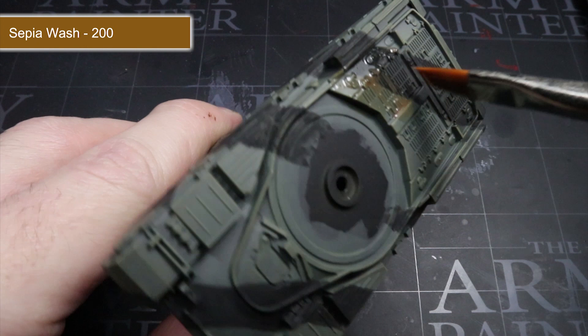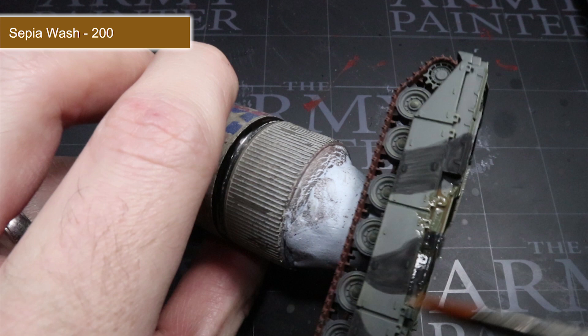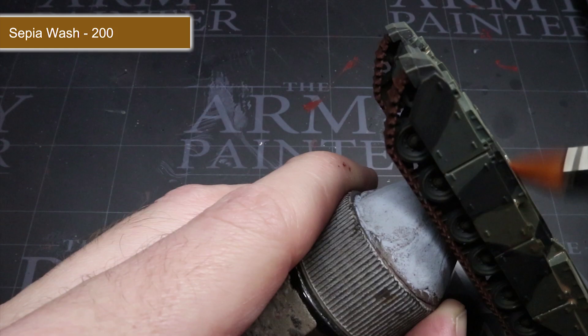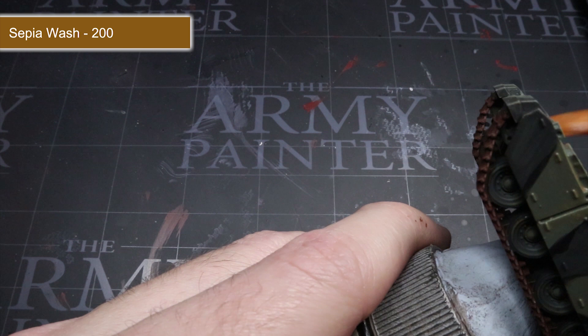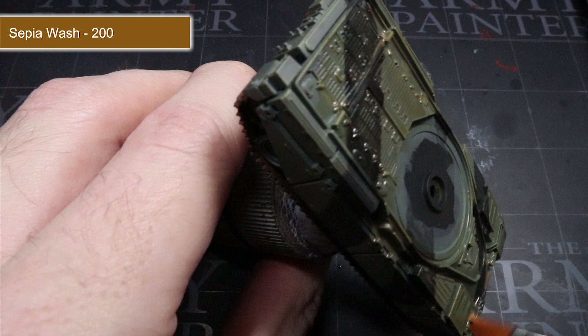With all the base coats completed, we can now start to apply some washes. These are great for adding and boosting the visibility of details as they will flow into the recessed areas and create the appearance of shadows. The first wash we will be applying is sepia wash, but straight out of the pot it will be a little too strong, so we first need to water it down a little. Mix water into your wash until you have a consistency similar to what you see here. With your wash thinned, apply it across the entirety of the armour on our Chieftain, ensuring good even coverage without applying too much at a time. Once dried, those small details will stand out much more and the tank will have a slightly dirty appearance.